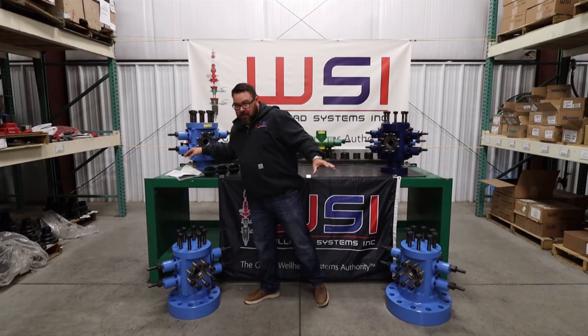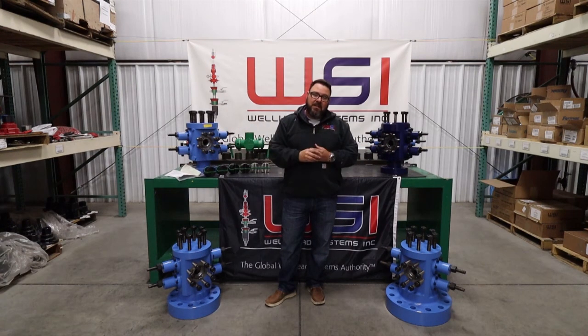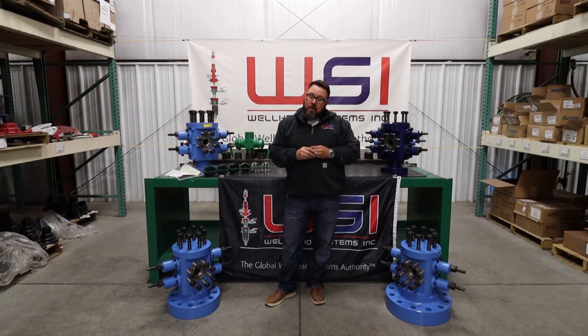A couple of options we offer that nobody else is: these are 100% domestic — every single one is made right here in Hill City, Kansas. We believe we are the only domestic manufacturer of 5k rod BOPs. Everybody else is either importing them or buying and reselling from somebody else.